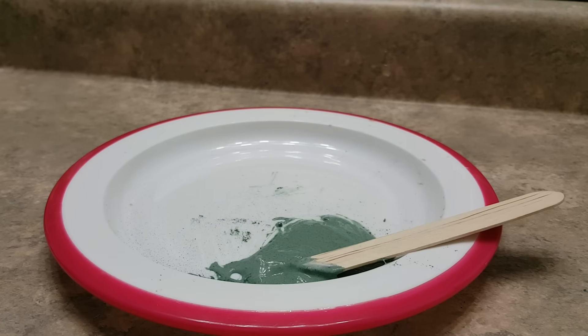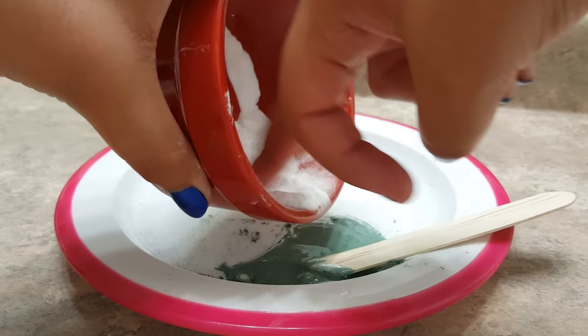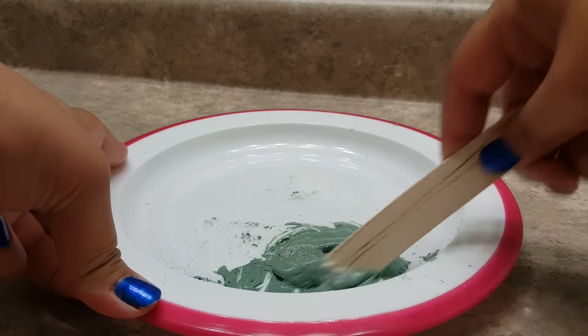So now what I'm going to be doing is adding just a little bit of baking soda. I have my baking soda here — just do a little dash and then mix it up.